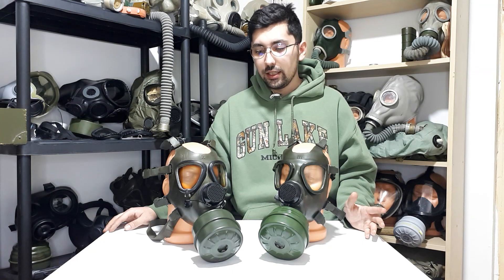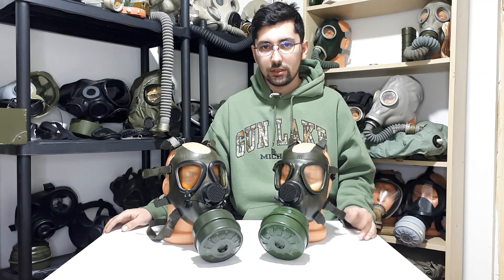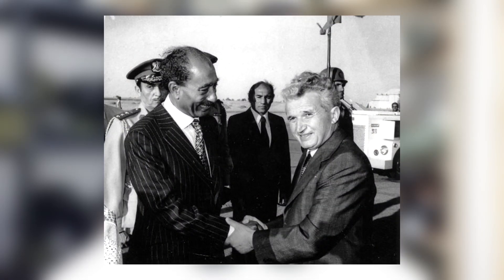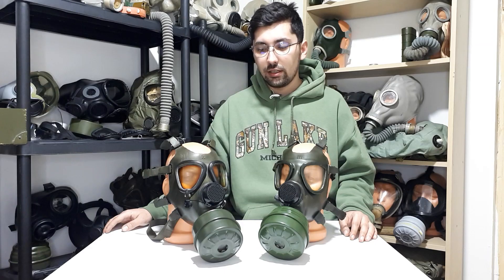From here I'll start with the background of how this gas mask was produced in Iraq. As I mentioned in a previous video about the M74 and M85, Ceaușescu and the Romanian regime started trading with a lot of Western countries, but also had great relations with Middle Eastern countries like Iraq, Egypt, Libya, and Syria. Romania exported a lot of weapons, military technology, and oil-extracting technology to these countries.